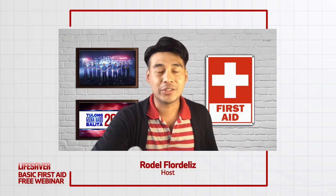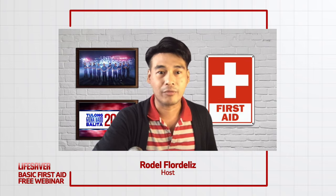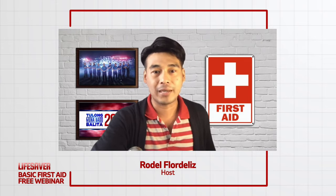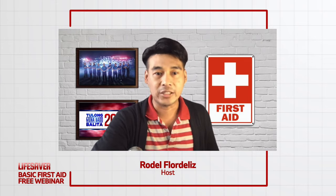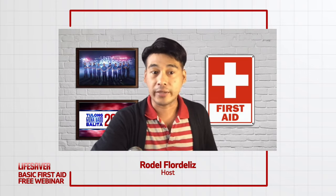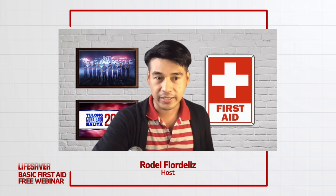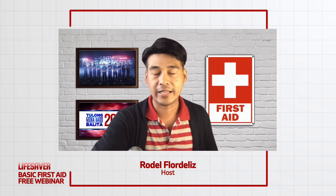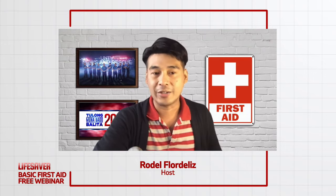Ngayong hapon, pag-uusapan natin ang caring for bleeding and wound management. Let me introduce our speaker — a registered nurse, emergency medical technician, firefighter, ASHA level 6 instructor, and training officer of 9-11 UN-TV. Let's all give a round of applause to Mr. Angelo de La Paz.